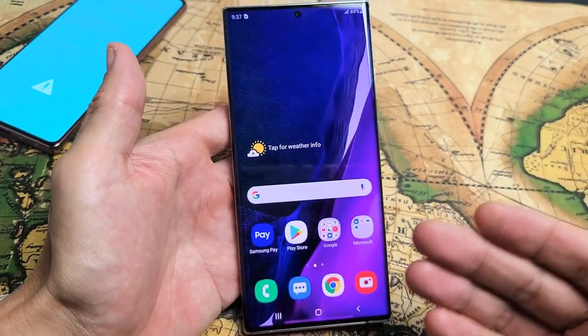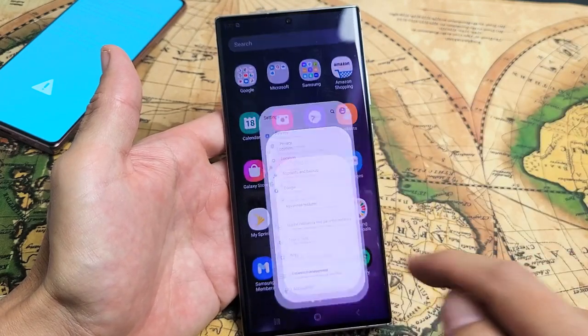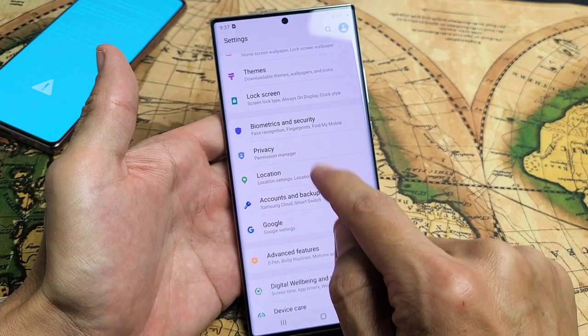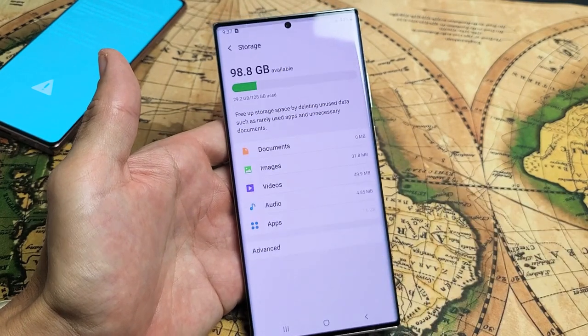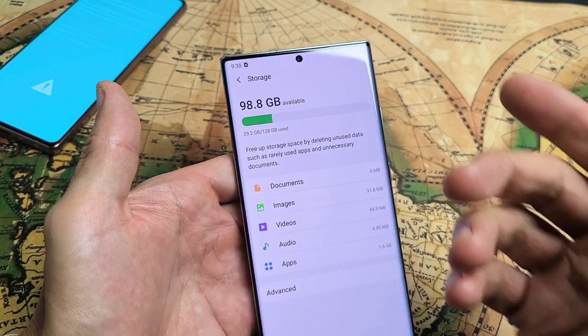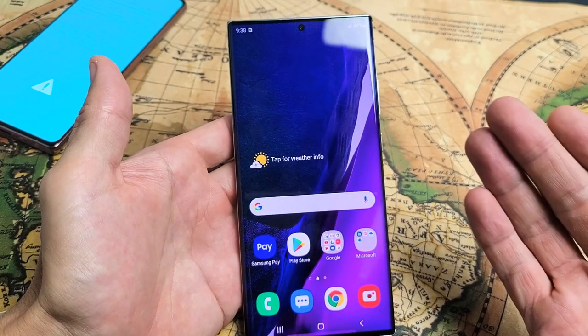It's very, very simple to do. So what you guys probably did is you already deleted a bunch of photos, and then you went into your settings, and then you went down to device care, and then you went to storage, and you notice that when you deleted everything, the available space should have went up, and it still didn't. The reason is because you need to delete your trash bin, or basically the recycle bin.